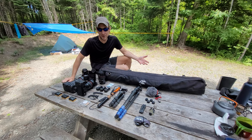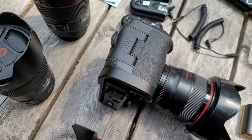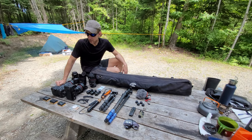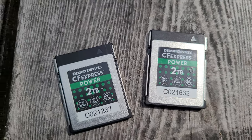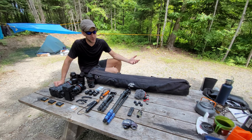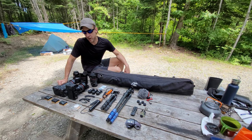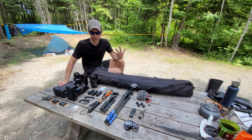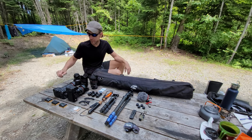We'll start with the cameras. I have a pair of Canon R5s. I've been shooting with those for over a year now. In each, I have a 2TB card — it's huge, but this is part of my file strategy. I keep everything on the card and have a backup on the hard drive. 2TB is enough for a 5-day trip in the woods. If we leave for longer, I have a second hard drive. I always have 2 copies in different places.